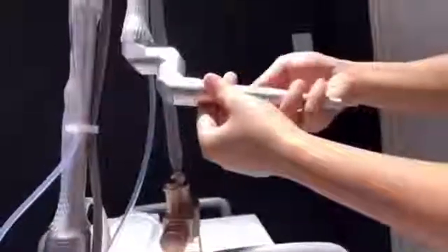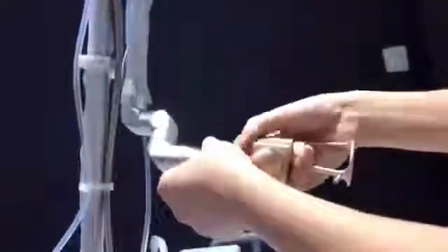Remove the pipe and remove the cutting head. Connect with the vaginal probe.